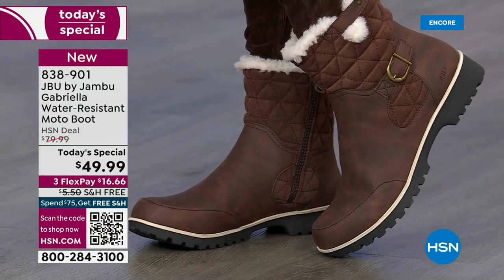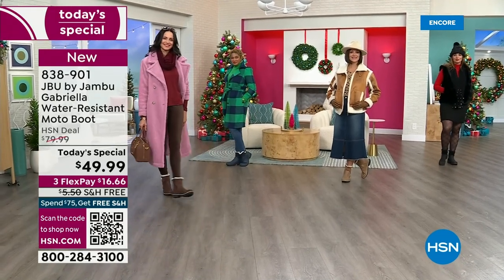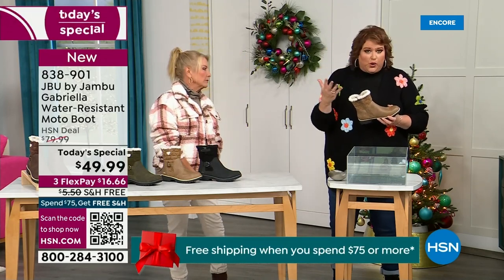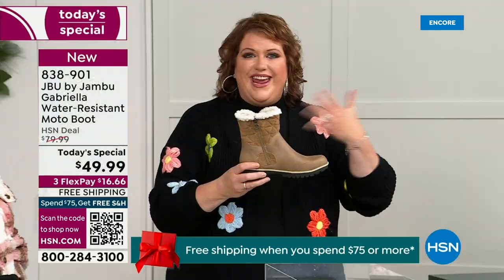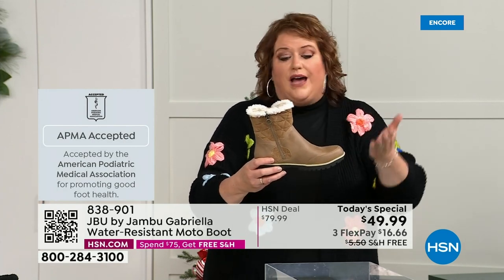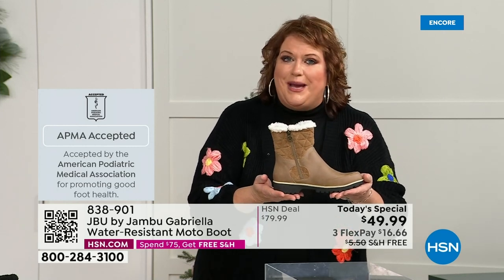We're going to show them this and talk about how this is different than other boots, because a lot of boots you wouldn't dare wear out in the rain or snow. Let's talk first about APMA because that's really at the top of the line when it comes to importance — the American Podiatric Medical Association. You have to submit to them and they look at the overall inside, outside, all elements — insole, outsole — and deem if wearing it on a daily basis promotes good foot health. Then you get the seal of acceptance.